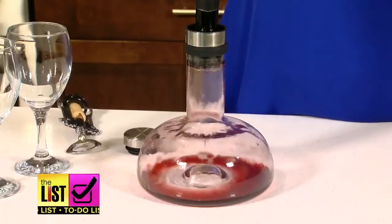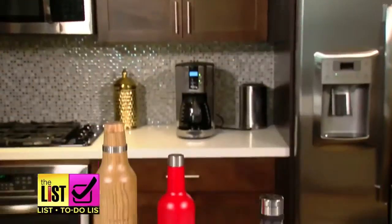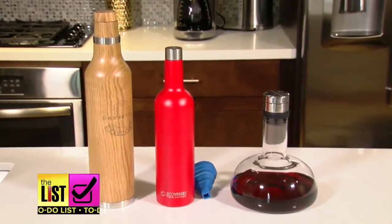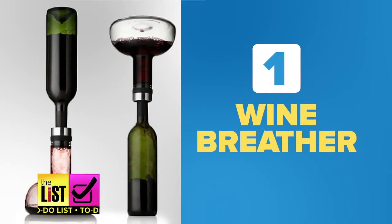Want to make your wine even finer while saving time and money and keeping the perfect temperature? We've got three gadgets you have to have. First up, save time with the wine breather carafe. This carafe promises to take the breathing time from hours to minutes, so we put it to the test.